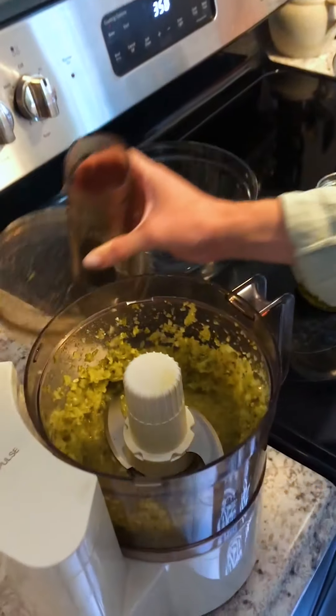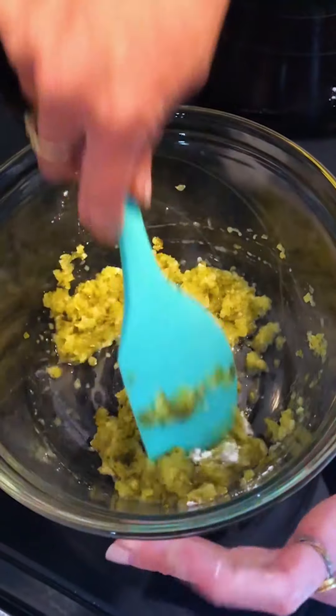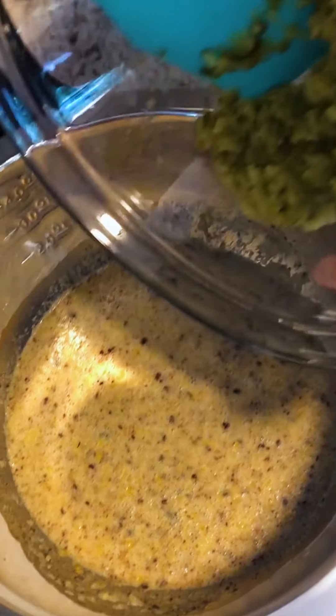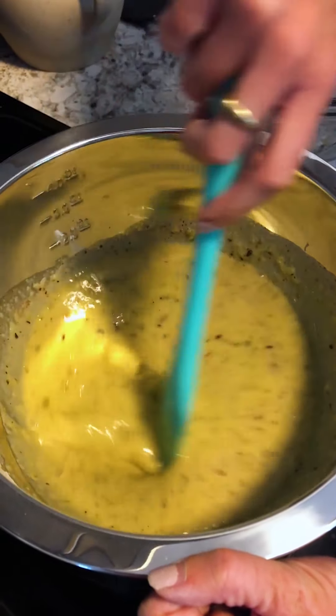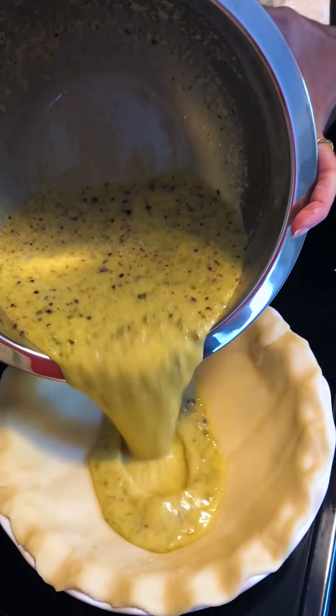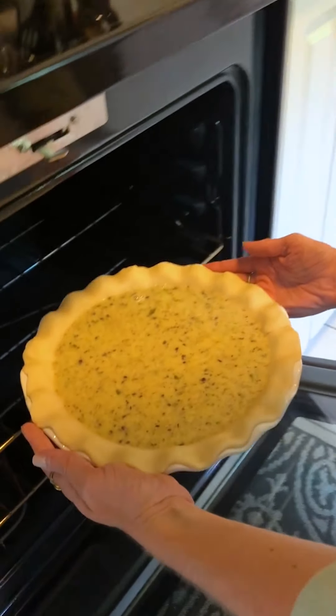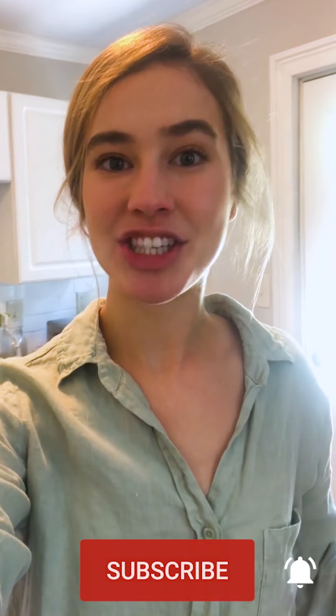Add in the last remaining tablespoon of cornstarch and mix it all up into the batter. It's loose but all the cornstarch in there will let it set up — we hope. Into a 350-degree oven for an hour to an hour ten minutes.